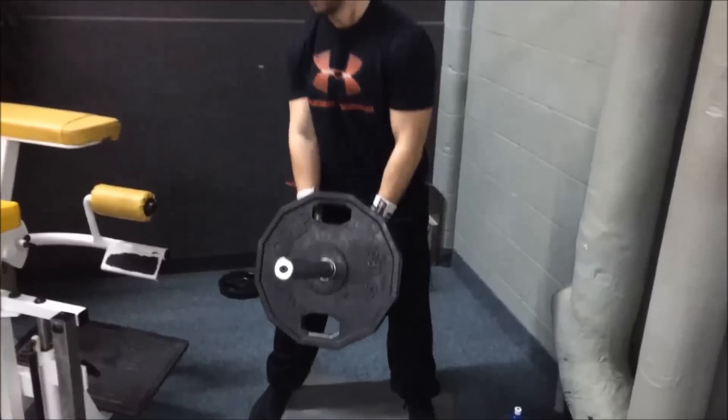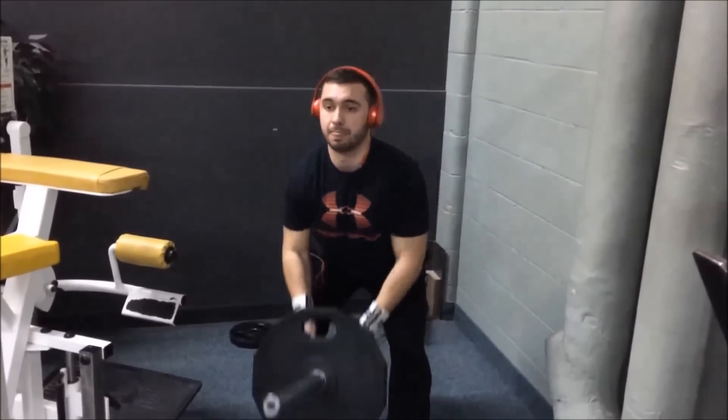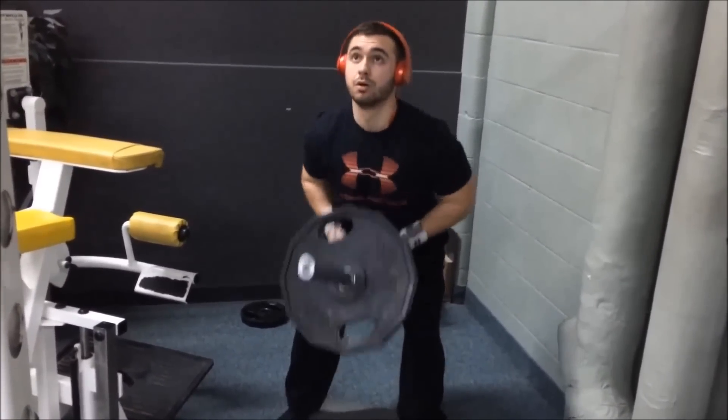Here Gabby's doing the T-bar row. We decided to do one plate for 30 reps to warm up for the superset you're about to see. It was a good 30 reps — it went up pretty fast.